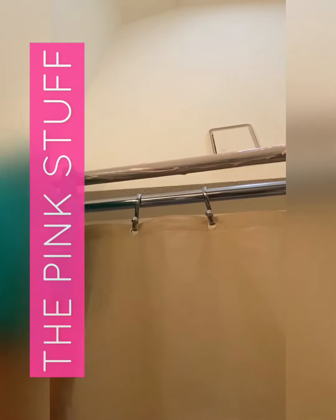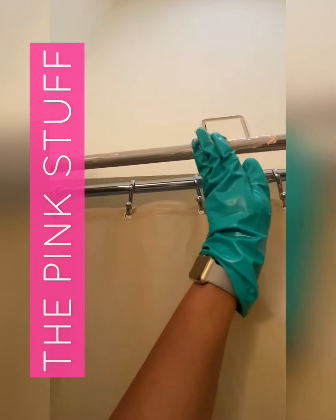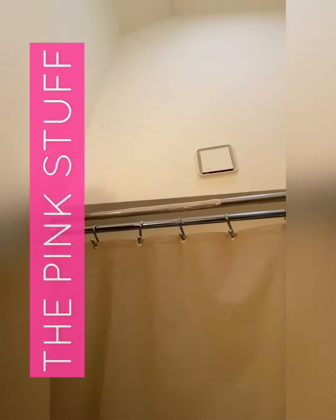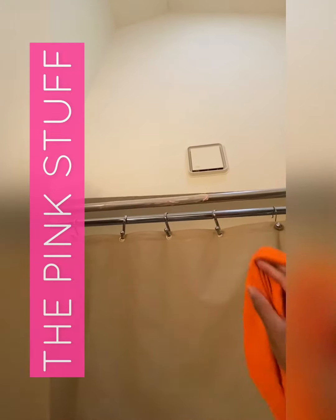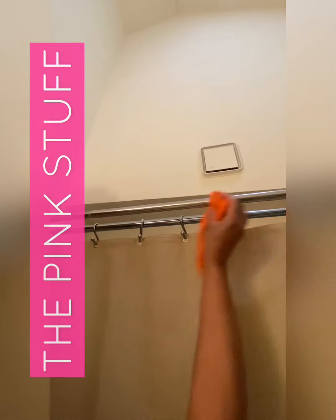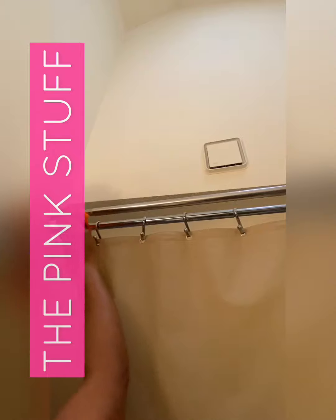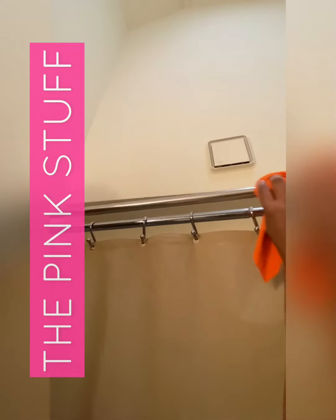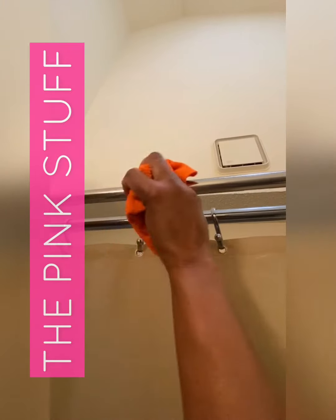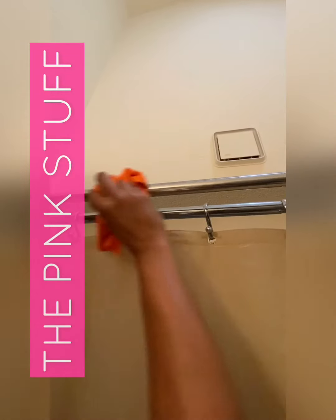I'm going to show you what it can do outside too as well. Now that I have applied it, I'm just going to take a towel and just wipe it — see, it comes right up. I love this product, it's absolutely amazing. And there you have it. I'm going to show you guys what it does outside as well.